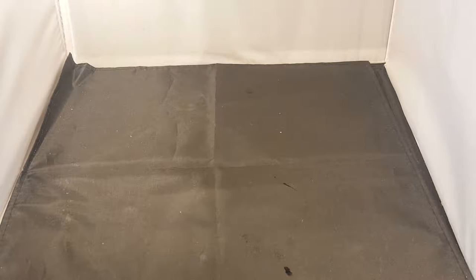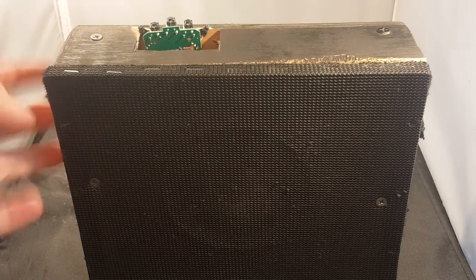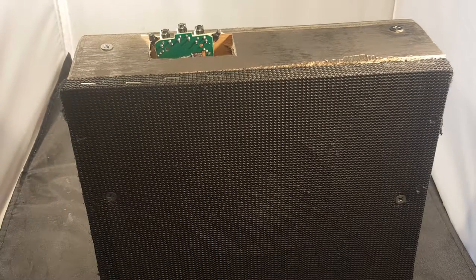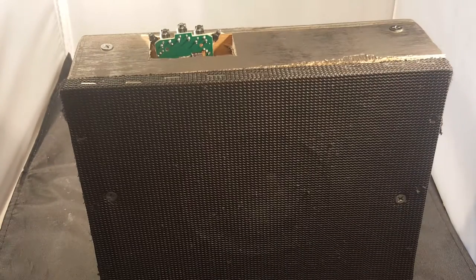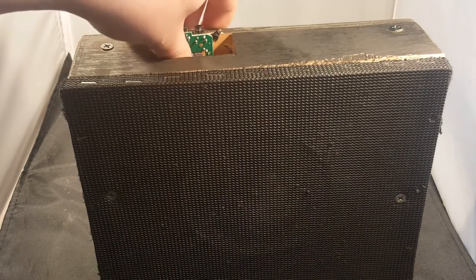Coming out soon, this new version called Ploet's Bluetooth speaker — it passed by me. It's wood, not much to it, got a speaker in it, and it's got a really good circuit board.